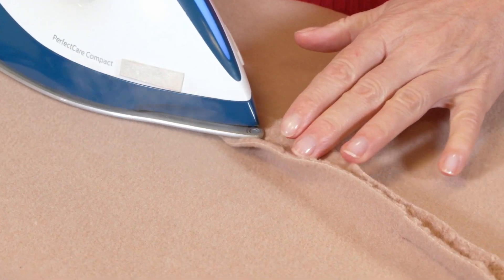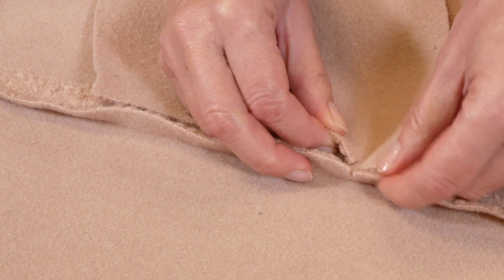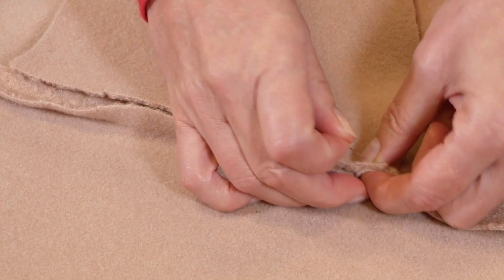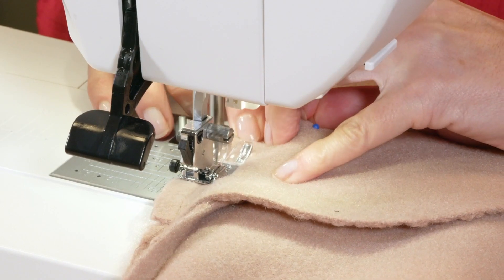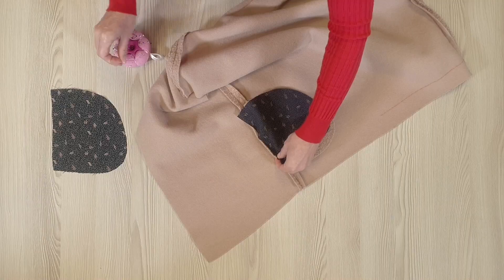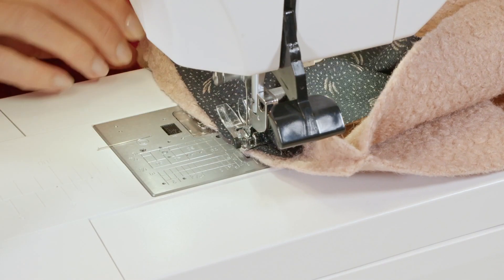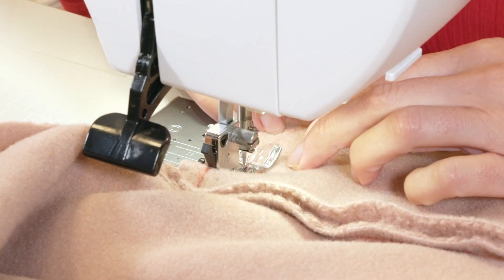I press the seam open, then pin the fabric pocket onto the back allowance, right sides together, making sure the pocket notches and opening markings match up before I stitch. I then pin the pocket lining onto the front allowance, right sides together, once again making sure the notches match up before I stitch. I pin the pockets, stitch, and press them towards the front.